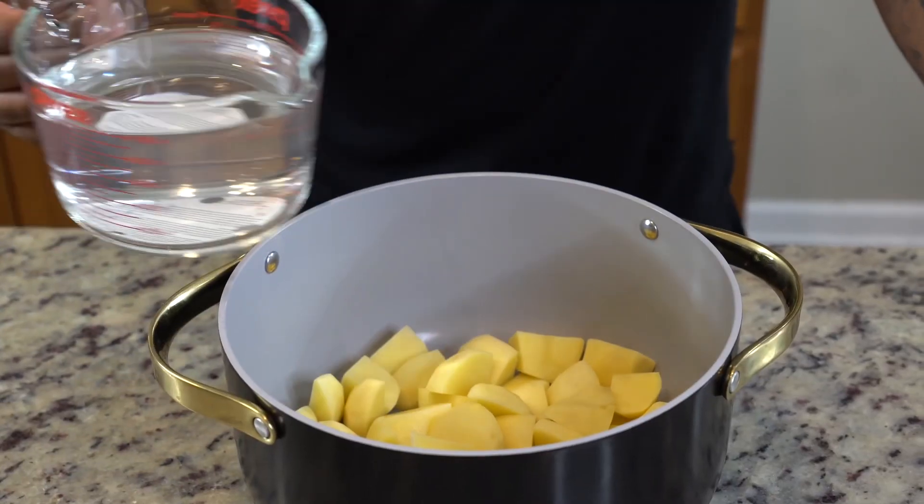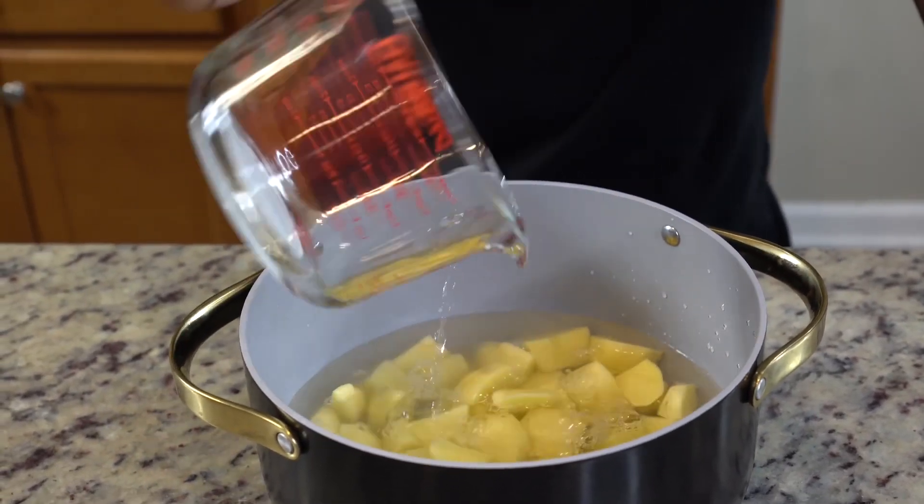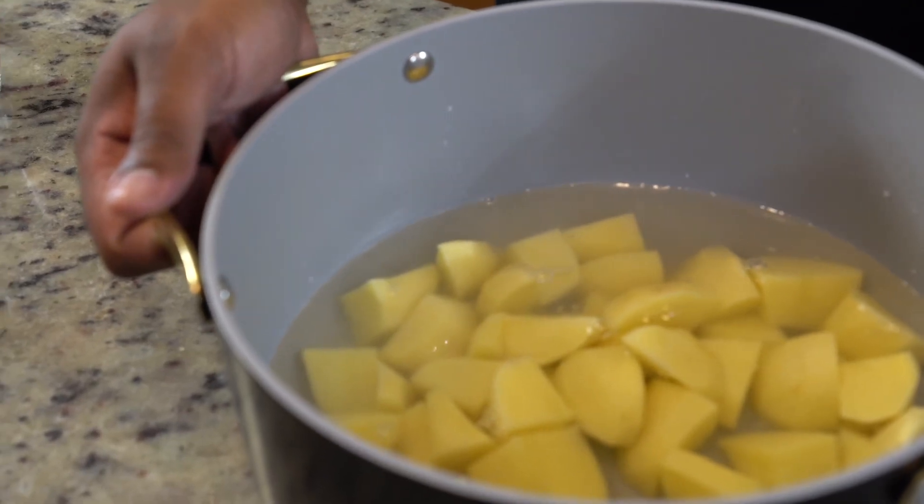First we're going to go ahead and make our mashed potatoes. Boil the potatoes — just cut them up, add some water, put them on the stove. Everybody knows how to boil potatoes. Just cook them until they're fork tender.